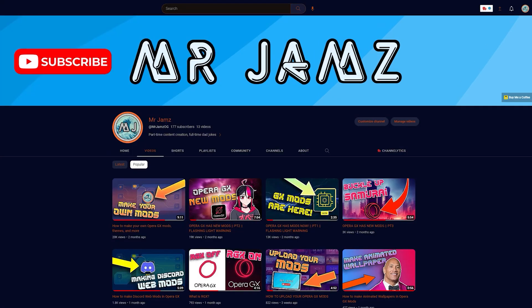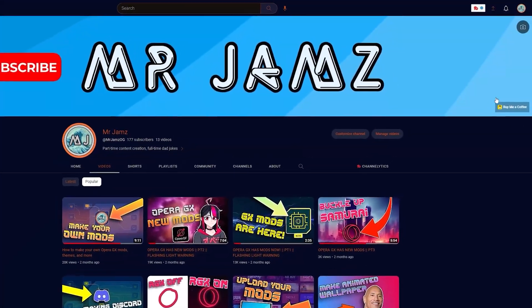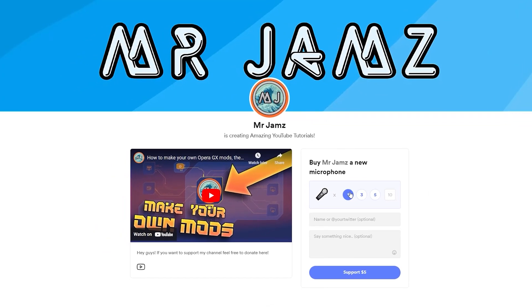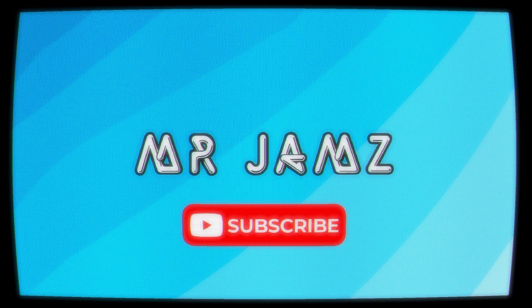If you like this video and want to see more like it, I would greatly appreciate your help. There is a link to a service called Buy Me a Coffee on my page where you guys can help support me and help me raise funds for a better microphone. Anything is greatly appreciated and you can leave me a note if you'd like. Thank you guys so much for watching and as always, peace.